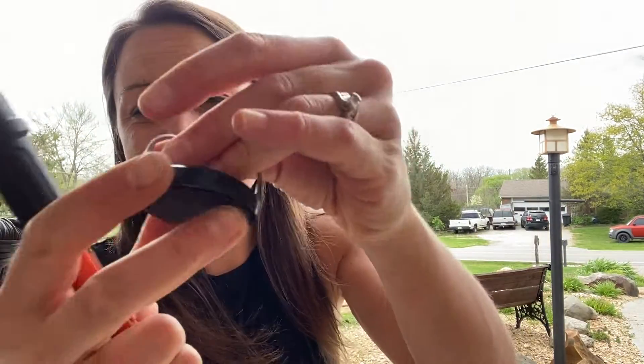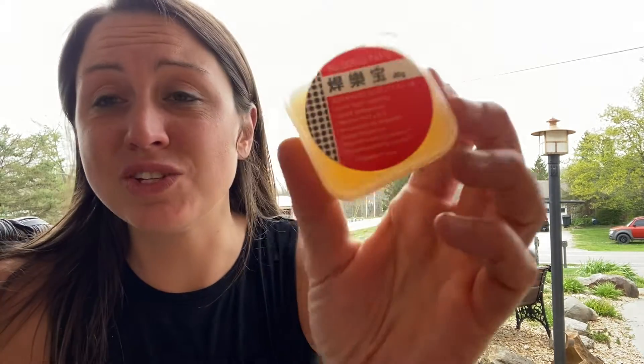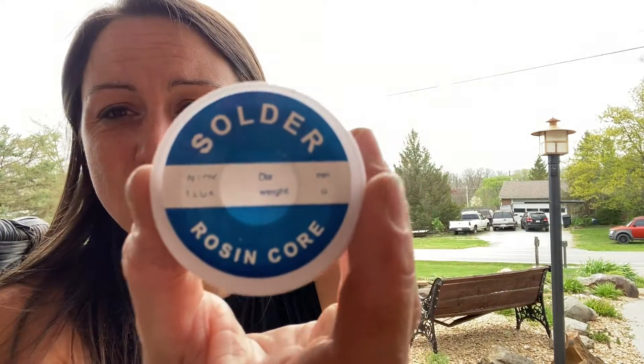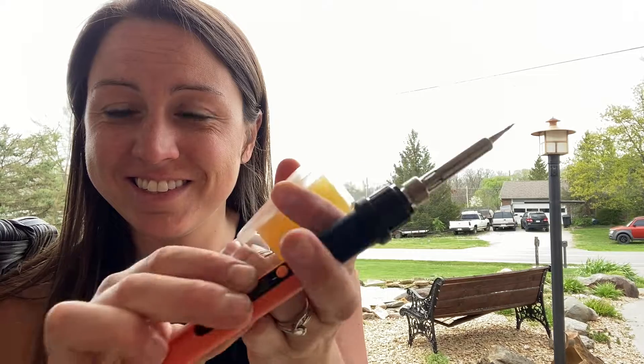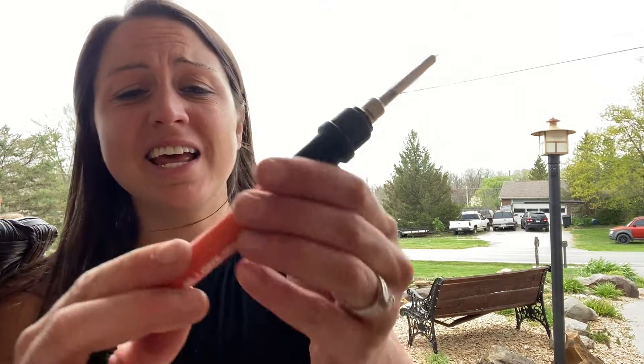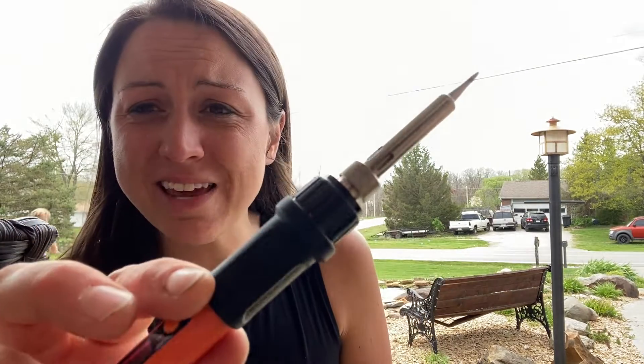It comes with a stand so that you are able to put it there and not have to worry about it burning the table or anything around. Also included is the soldering paste and the soldering core, so that way you have everything you need to start soldering, learning how to do that, and being able to fix wires. It heats up within 20 seconds and has a cool-to-touch handle so you do not get burned and you will be safe to maneuver it.